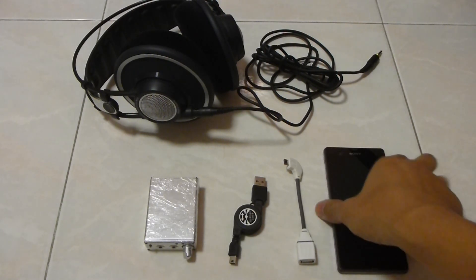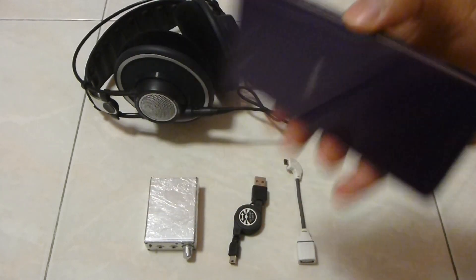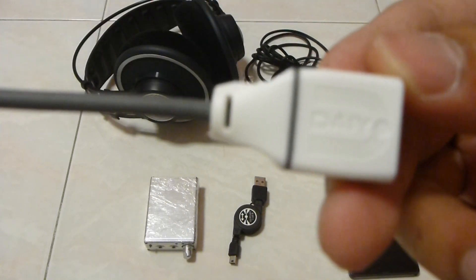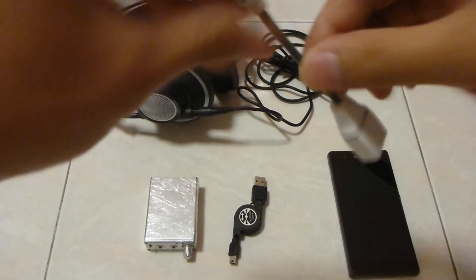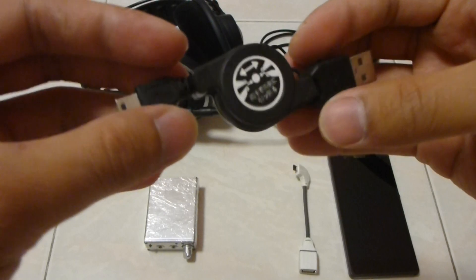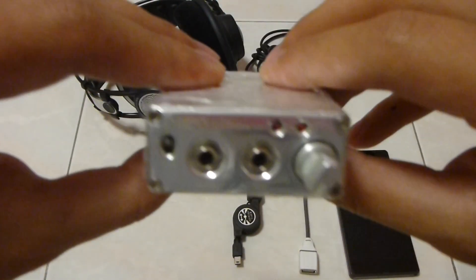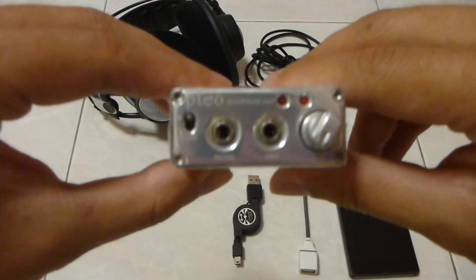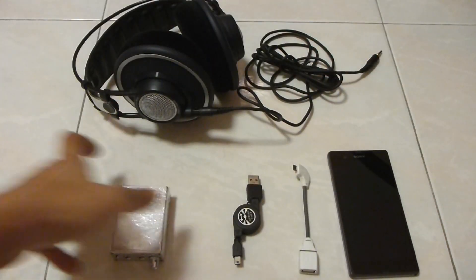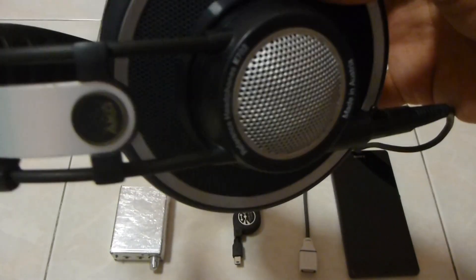What you need is an Android phone — this is a Sony Xperia Z in purple color. This is a USB On The Go from Diode. This is a USB plug to connect to your DAC. And this is a DAC — it's a Pico headphone amp with DAC function, 16-bit. And lastly, you need your headphone. This is an AKG K702.